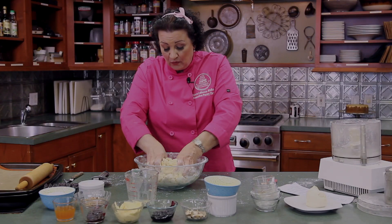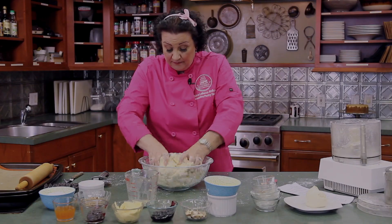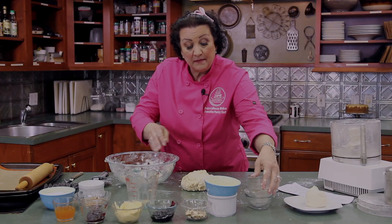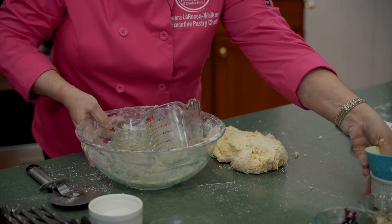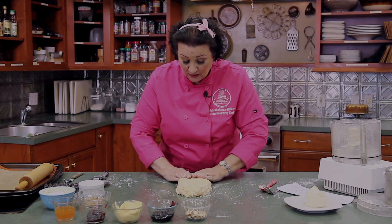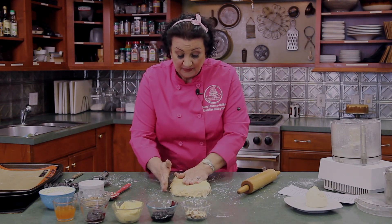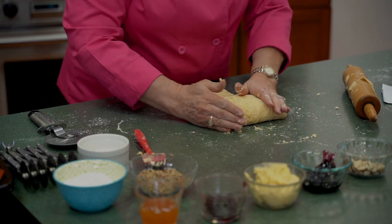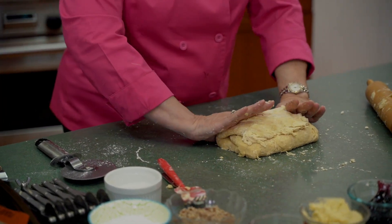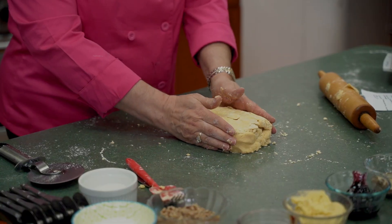We're going to work the dough a little bit with your hands until everything comes together into one mass, then put it on the counter. We're going to press this dough into a rectangle shape and do what's called a fold and roll. This is very rough dough, but as we go along you'll see it start coming together. We're going to fold it over once, then take the bottom and fold it up over the top — that's called one fold — then turn it 90 degrees and roll again.